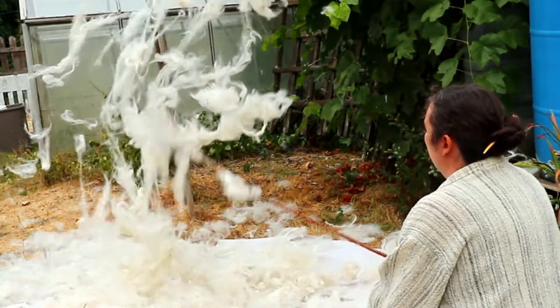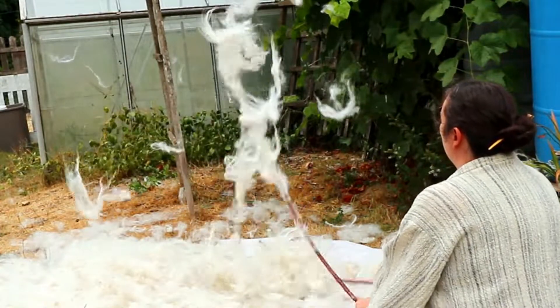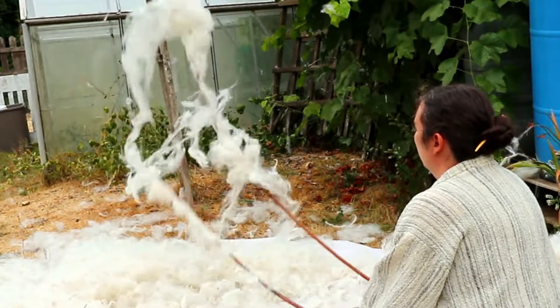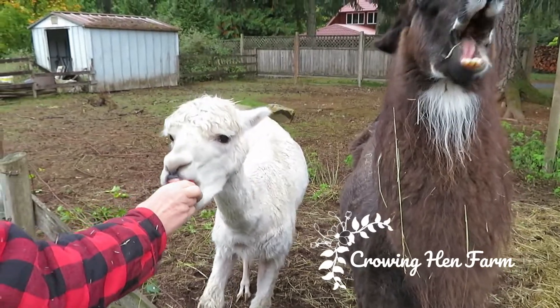Willowing is a fun replacement for the act of picking fiber, especially for large batches. The thwacking sound is satisfying and it is a hugely entertaining activity to do with spinning friends. If you try willowing, let me know in the comments. And happy spinning, everyone!